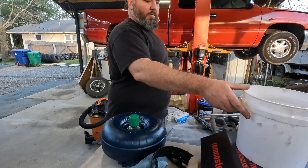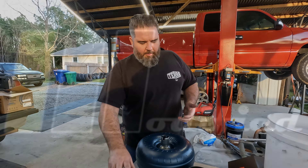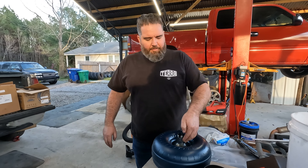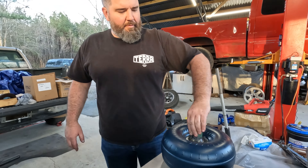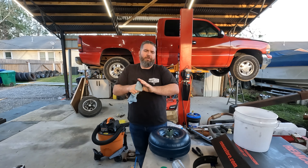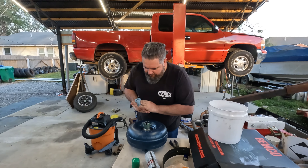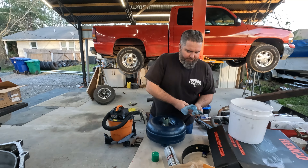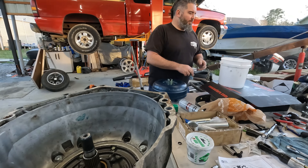Brand new torque converter. Never ever reuse the old converter — who knows what kind of junk's in it, and that's why the transmission failed. Make sure you've got plenty of slip. Pour a little fluid in it first, just so whatever clutch is in there it spins. Just to make sure there is lubrication in this converter so it's not a dry start.